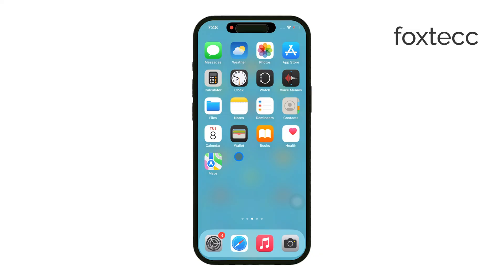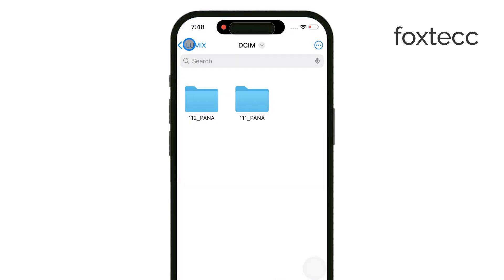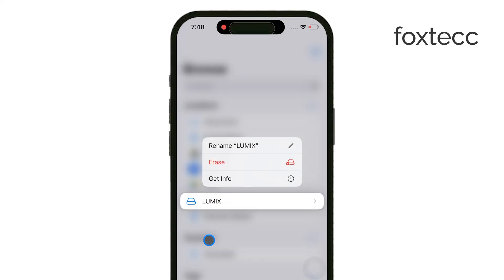Next, open the Files app on your iPhone. This is where you'll access the content on your SD card. Once inside the app, look under the Locations section, and your SD card should appear there by name. If it's listed, you're good to go, and you can start working with your files right from the app.